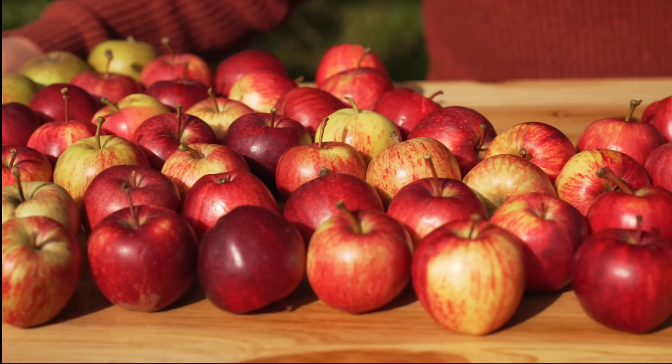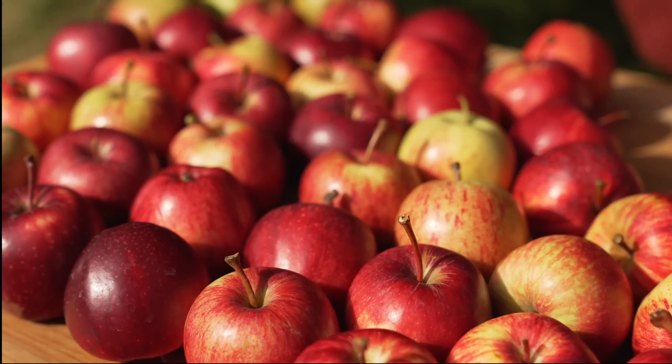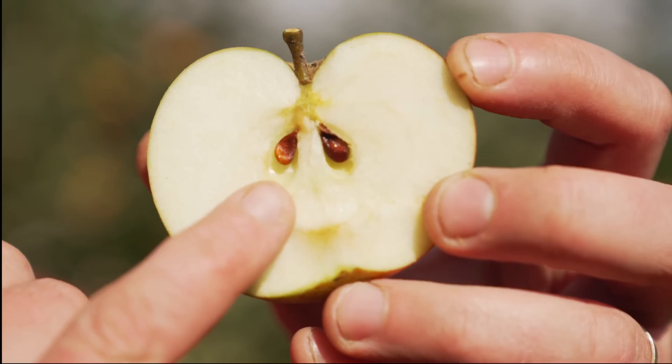All of these apples were grown on a single tree and there's more here than my family and I could possibly eat. An average apple tree produces hundreds of apples every year and in this video I'm going to show you how to grow one from this tiny pip.